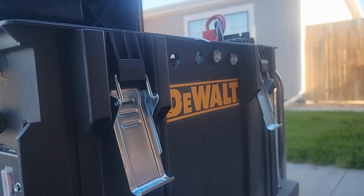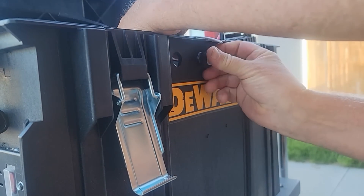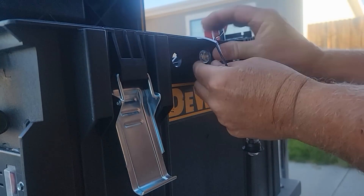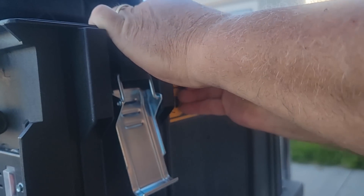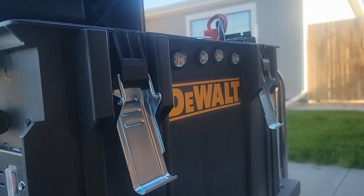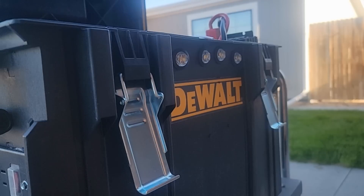I'm also going to be hooking up the solar panel so we can get those batteries charged up. Thanks for stopping by to watch. I've drilled holes and I'm installing the exterior lighting here.